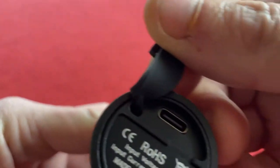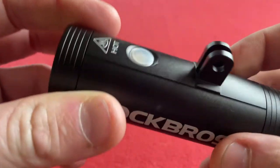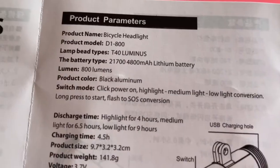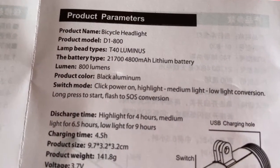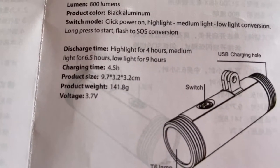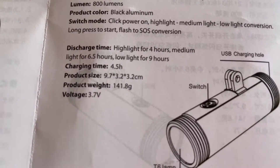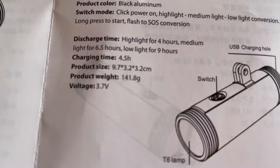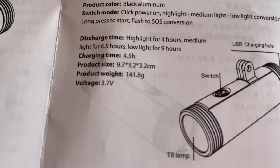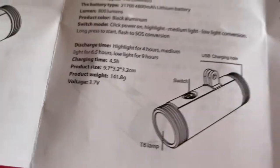There's a cover for the back — yep, that's attached. Just fold that up, push it back — yep, that sits nice and snug. We've got some instructions in English. It's the D1800. Battery type is a 4800 mAh lithium battery. Discharge time: full power 4 hours, medium power 6.5 hours, low light 9 hours. Charging time 4.5 hours. Product size is 9.7 x 3.2 x 3.2 cm. Weight is 141.8 grams.